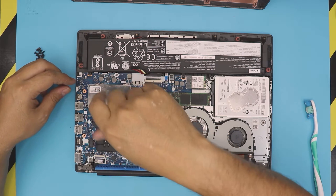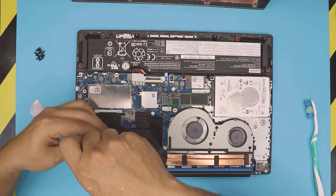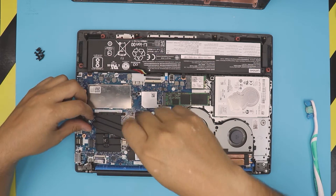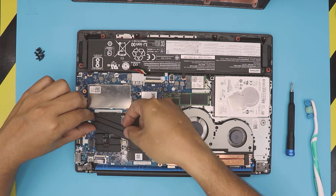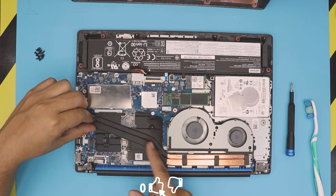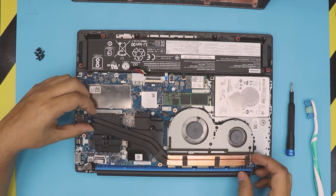The screws have a C-lock on them, so they will not come out — you just have to loosen them up. Once you've done that, grab the heat sink from the middle. Don't grab it from the end, otherwise you can bend the heat pipe if the thermal paste is really stuck. Grab it from the middle and just lift it up.